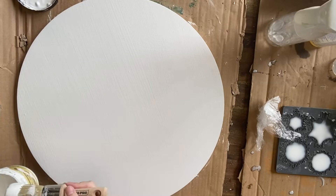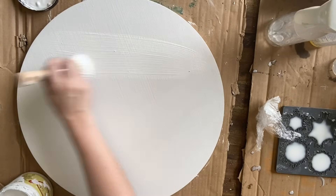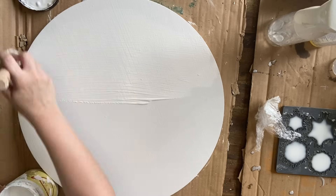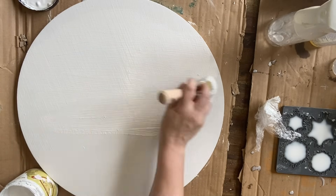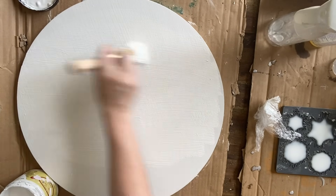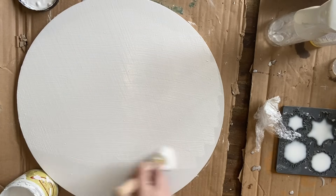When applying paint inlays, you're going to add it to wet paint. So here I am applying a generous coat of Dixie Belle's Fluff over the top of my two dry coats, and I'm going to make sure that I have enough paint that it's not going to dry too quickly.